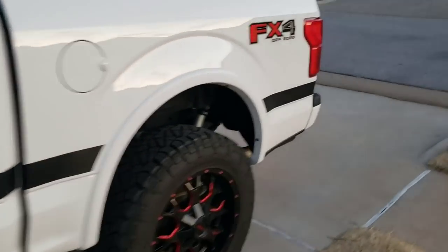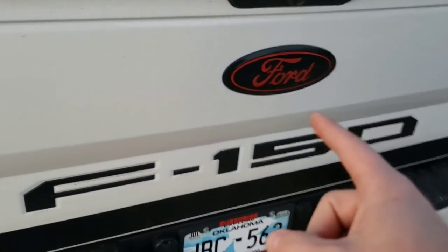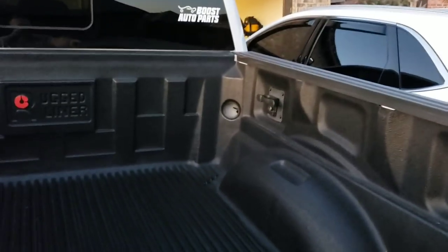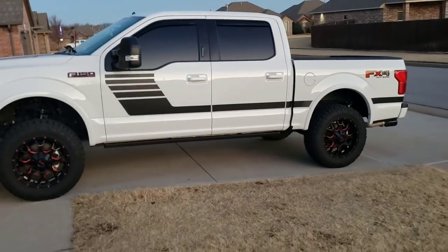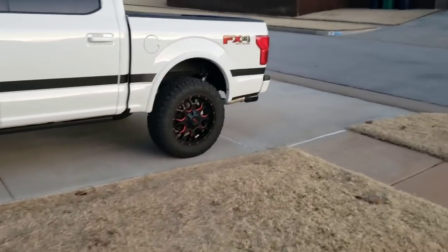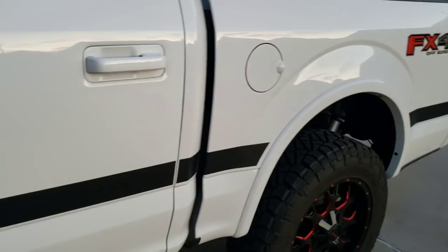From the back: the tailgate assist, the stickers back here, the F-150 up here, the box links, the bed liner, the rear wheel well liners, the amp steps. The biggest one obviously is the lift that is on the truck and the labor to put the lift on — I included the labor because that's part of the cost since I couldn't do it myself. And the exhaust that's on the truck.